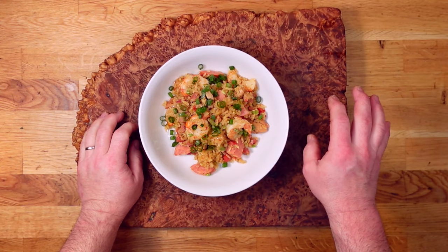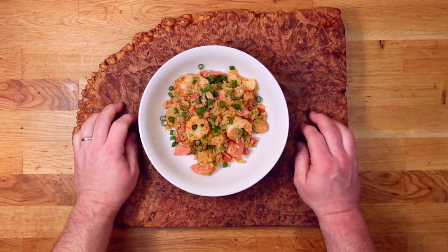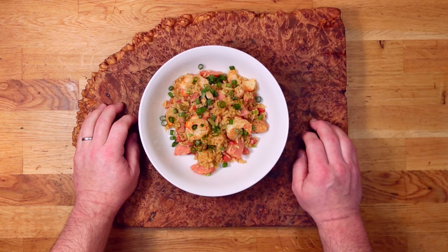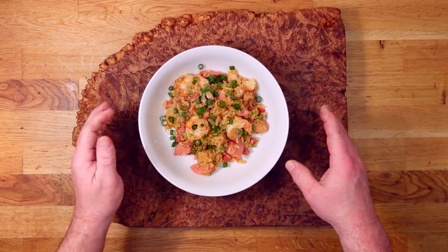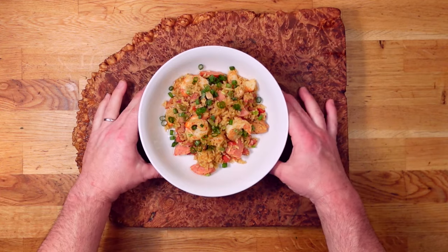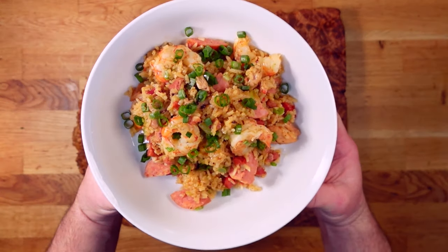Hey everybody! It's about time I put some of these meats I've been making to good use, and Mardi Gras is just a couple of weeks away, so today I'm making this savory and satisfying jambalaya that everyone's gonna love. So let's get started!